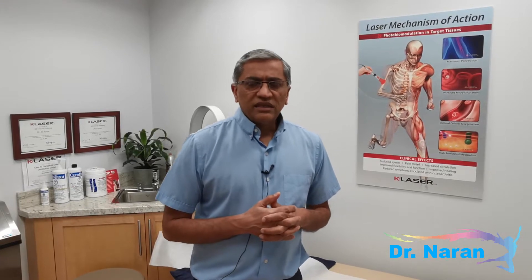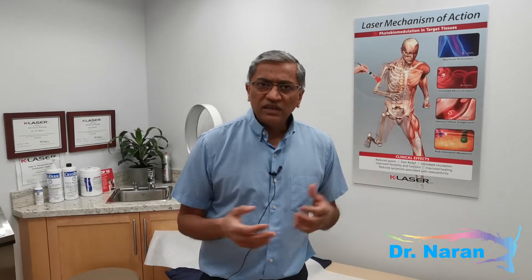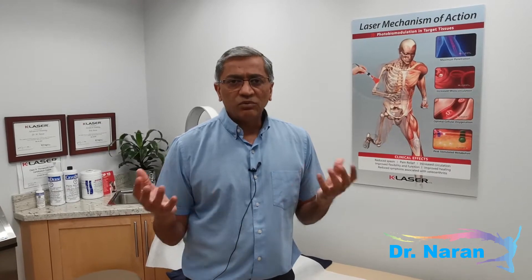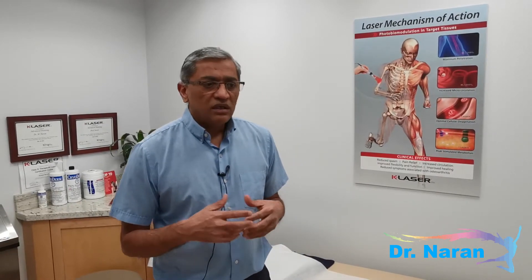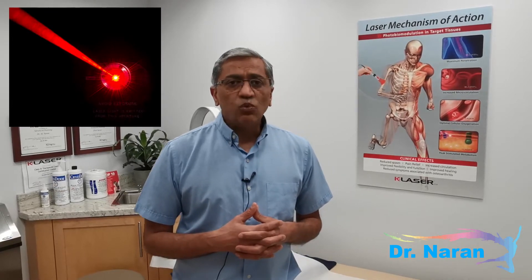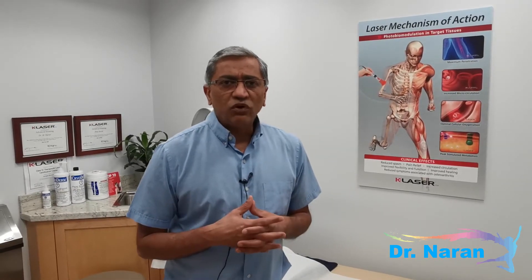This laser that I have is called a class 4 laser. You've probably heard about laser mainly from physiotherapy offices, but they have something called class 3b lasers which had a maximum wattage of 50 microwatts. These lasers are much more powerful — they go up to 15 watts, so they are 100 times more powerful, and the treatment time is much shorter. As the science has evolved, we've realized that laser helps many many painful conditions.